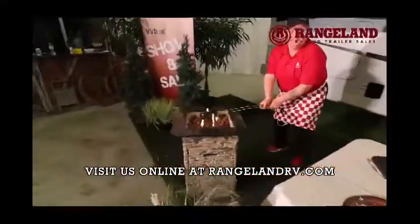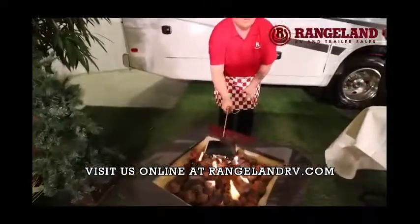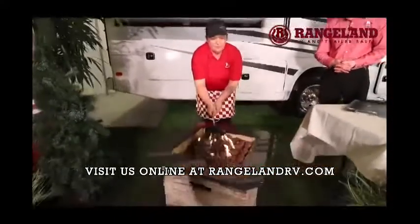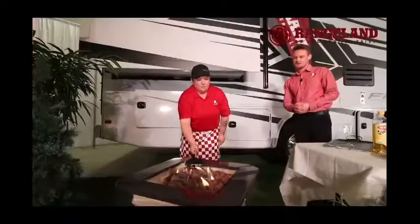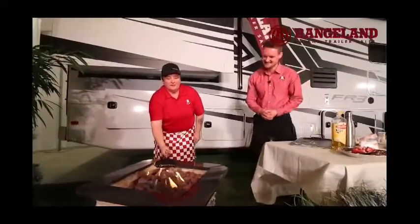Back over the fire. I would say you're going to be about a minute on each side. It looks delicious already. This is the best part — actually watching it cook, hanging out around the campfire. Absolutely, in the morning or after dinner.